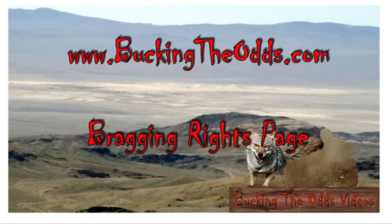We have some exciting news. Go to our website at www.buccaneodds.com to see our new bragging rights page. We are publishing your hunting and fishing pictures. Just click on the email button at the bottom of the page and send me your pictures.